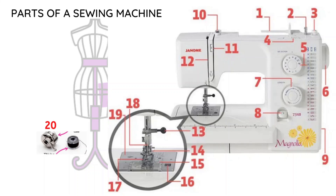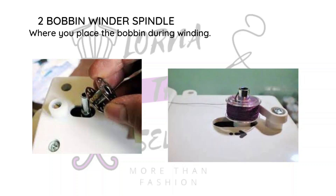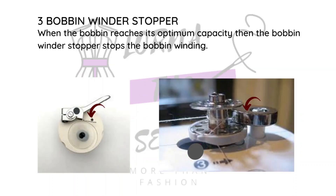Let's start with the spool pin, which is usually at the top of your sewing machine. It can be plastic or metal, and its main function is to hold up the thread when you're sewing and when you're winding. Number two is the bobbin winding spindle — that is where you place your bobbin when you're winding it, which basically means putting thread into the bobbin. The bobbin winding stopper is what stops the bobbin from getting so full it won't fit into the bobbin case.